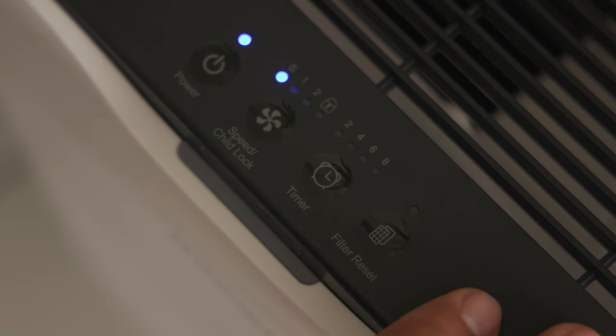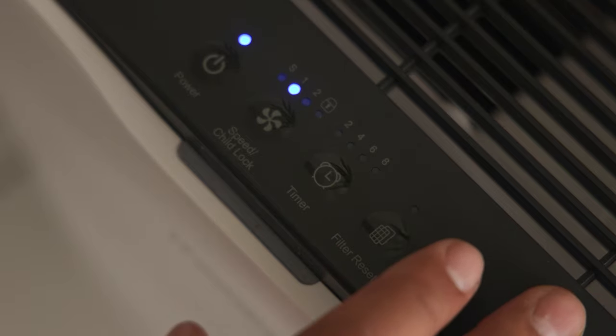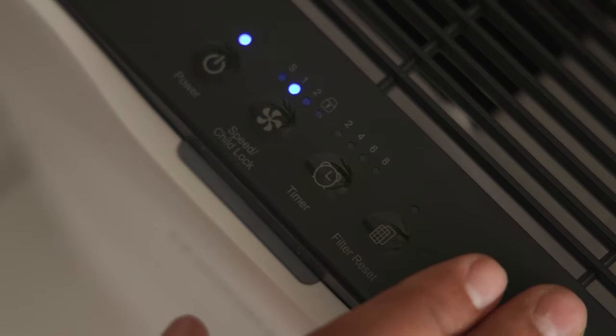It also has three speeds to choose from: Silent, Level 1, or Level 2.